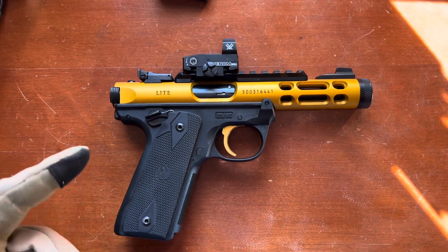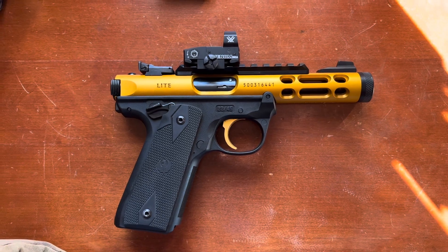With that said, let's have a look at another shooter firing the Mark IV Lite.